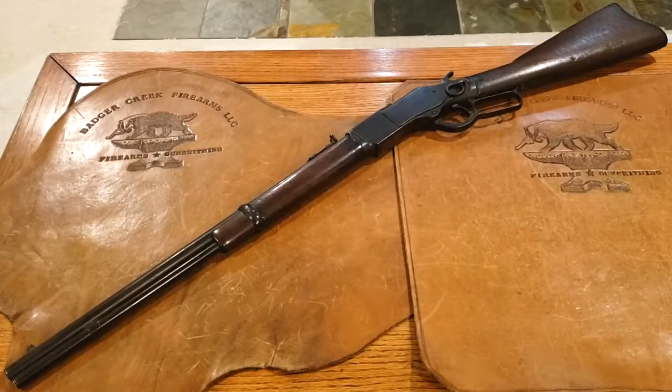Hi, it's Mike with Badger Creek Firearms. Today we're going to take a look at an 1873 Winchester. This particular model was made around 1900 and it's chambered in 32-20.